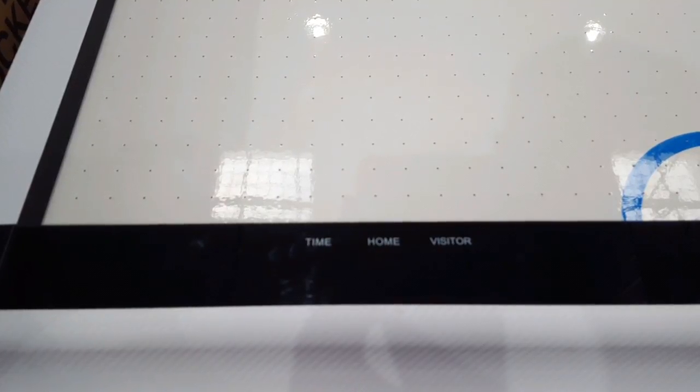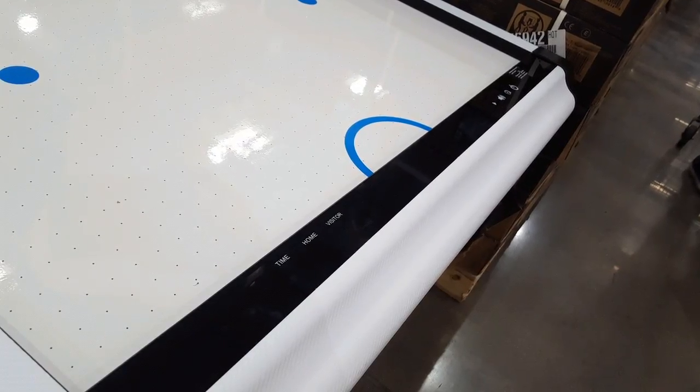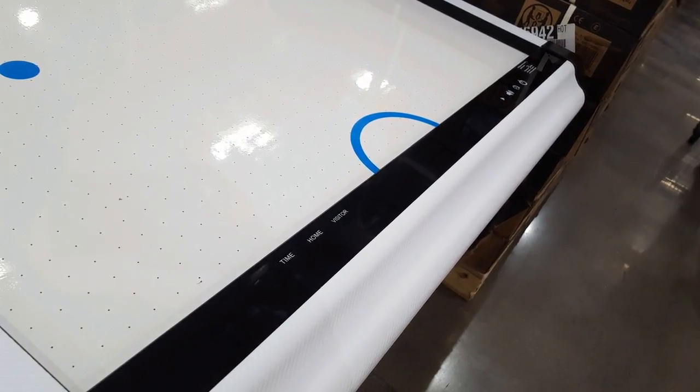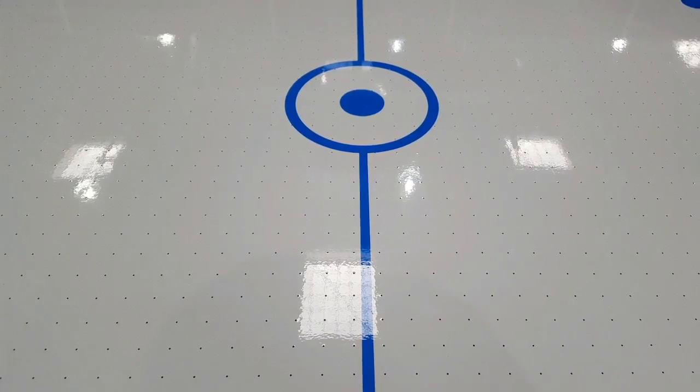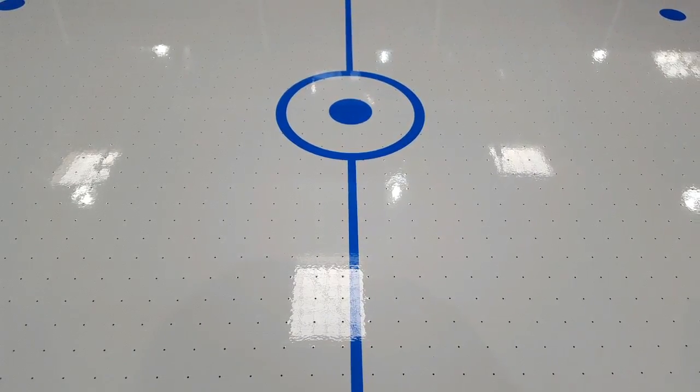On each side there's the score, the time, and the home and visitor team display — pretty interesting. The power is on one of the sides to run the whole system, and there's also a counter on it.